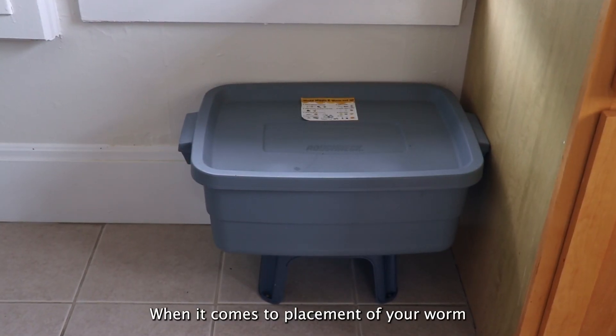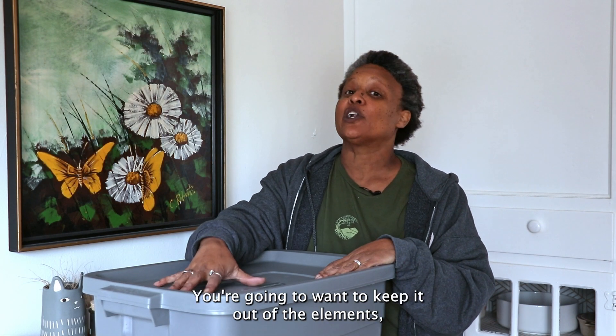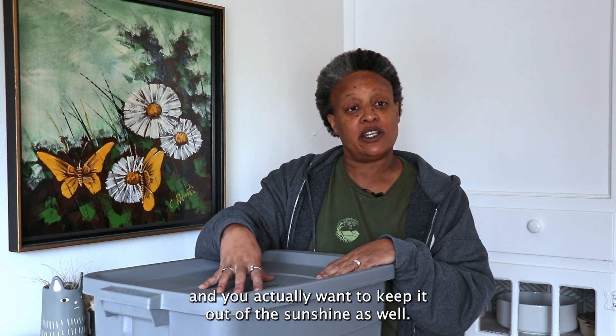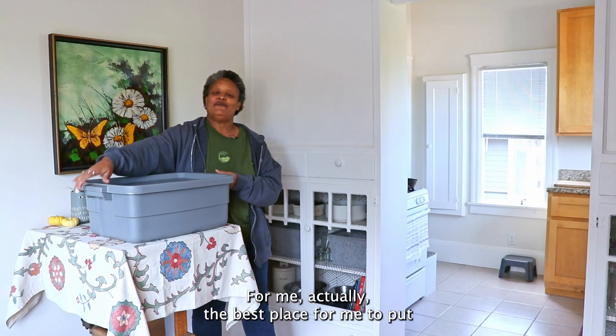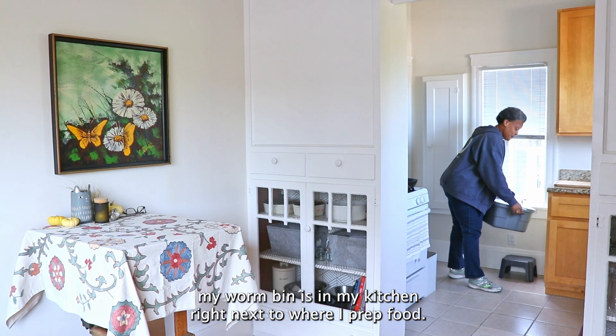When it comes to placement of your worm bin, you're going to want to place it where it has easy access, keep it out of the elements, and keep it out of the sunshine as well. Worms generally like their temperature between about 59 and 77 degrees. For me, the best place to put my worm bin is in my kitchen right next to where I prep food.